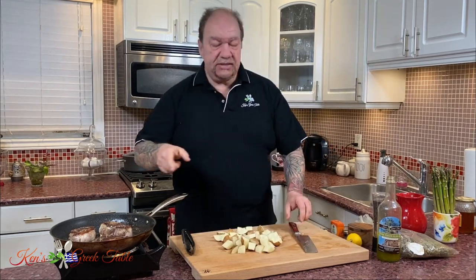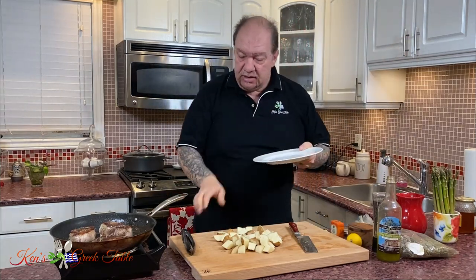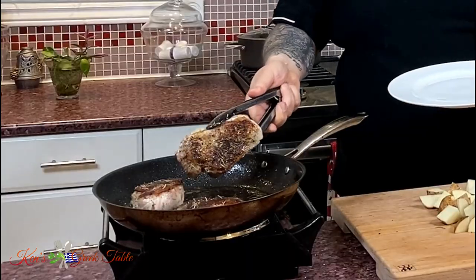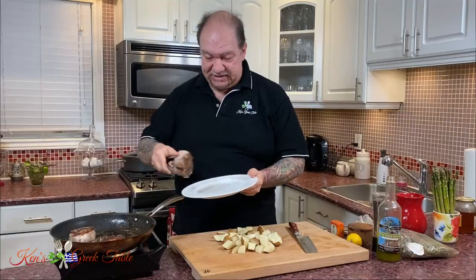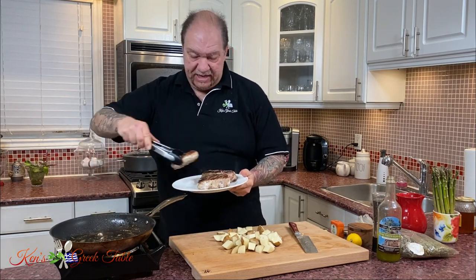My potatoes are done. Time to take my pork off and get to the next stage. Look at that — absolutely magnificent, absolutely perfect, love it. Let's leave these aside now and just forget about them.